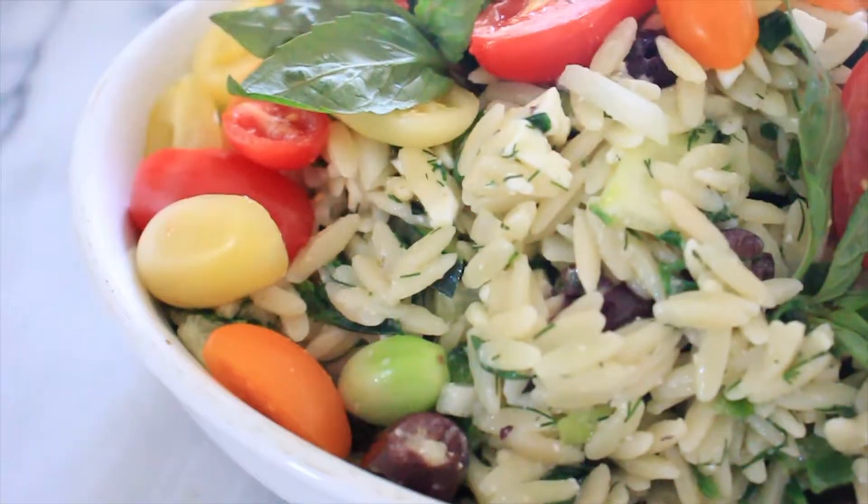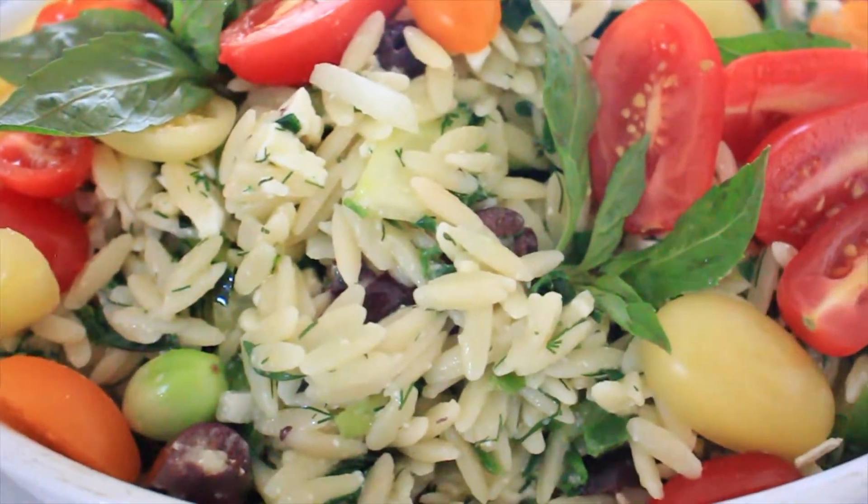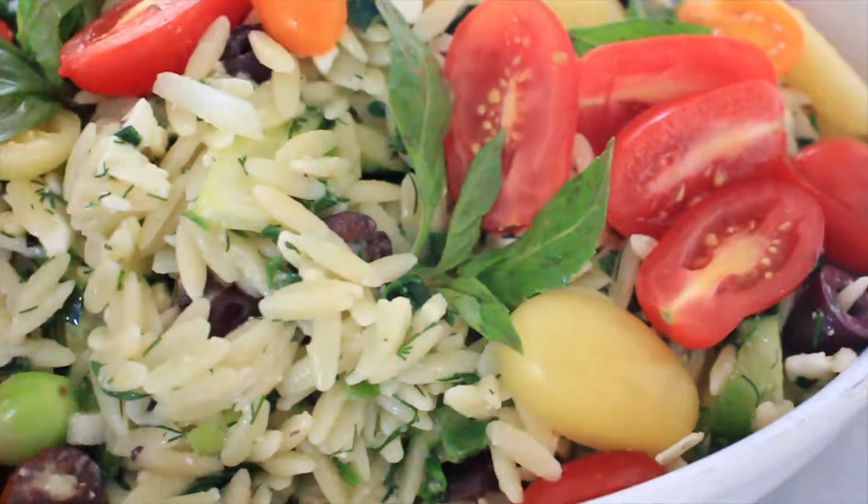Today I'm going to make a summer orzo pasta that is amazing. It is loaded full of healthy vegetables and it's so delicious. You could easily substitute the orzo for a gluten-free penne, and I don't just make it for summer — I make it throughout the year because it is that good. Without further ado, let's make some delicious summer orzo pasta salad.